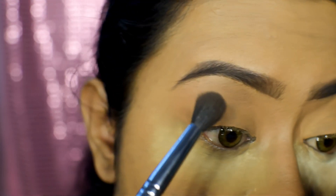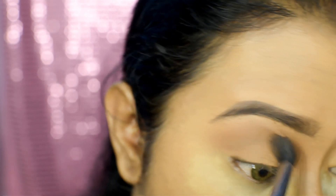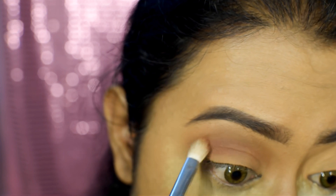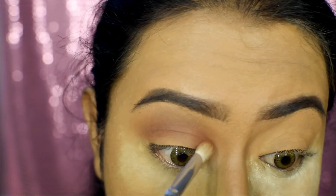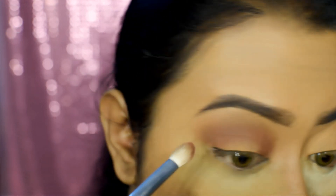On to the eyes — first take a fluffy blending brush and apply a transition shade on your crease. Now take a smaller fluffy brush and apply a terracotta shade onto the crease. Since we are trying to create a halo effect, apply that terracotta shade on the inner corners and outer corners, and join them on the crease. Blend out everything perfectly.